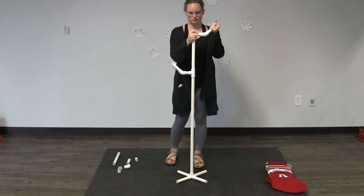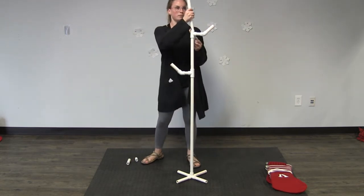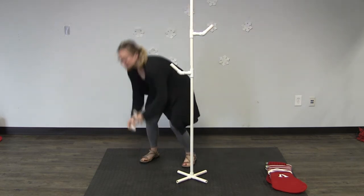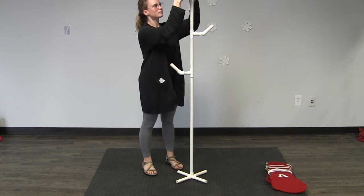Then take your remaining 12-inch piece, put it in the top open slip of your tee, place your elbow on top of that, then your two-inch piece of pipe, then your 45-degree elbow, then your four-inch piece.